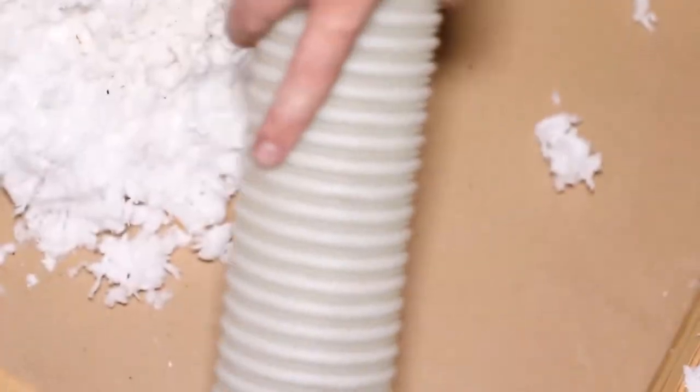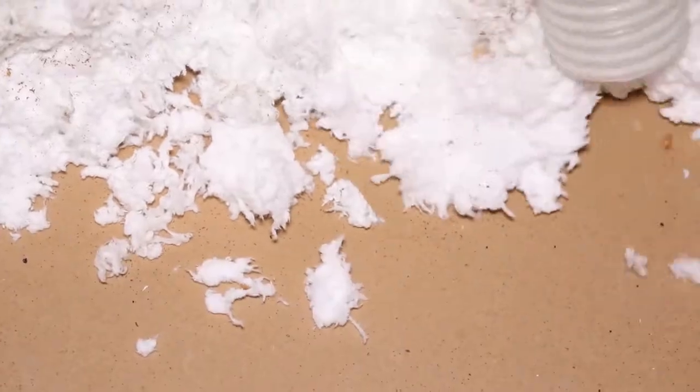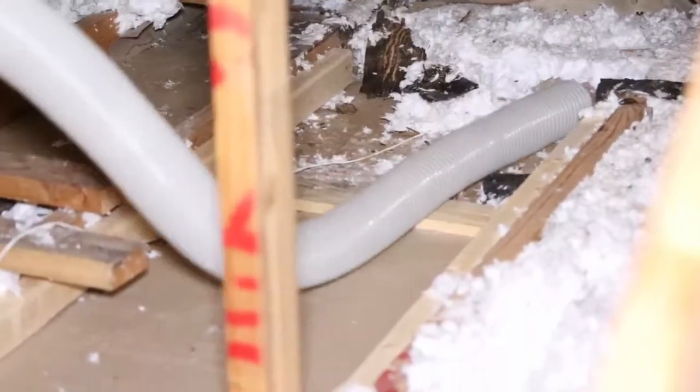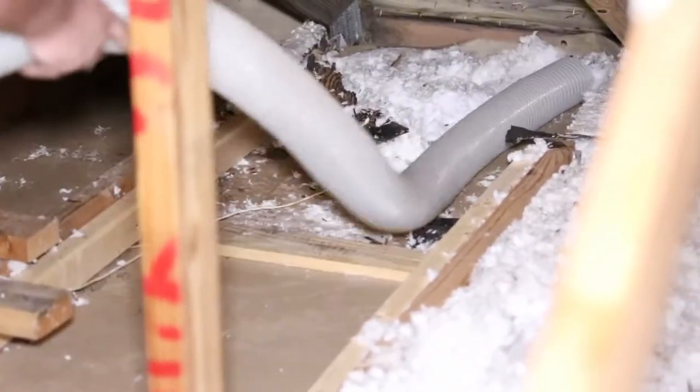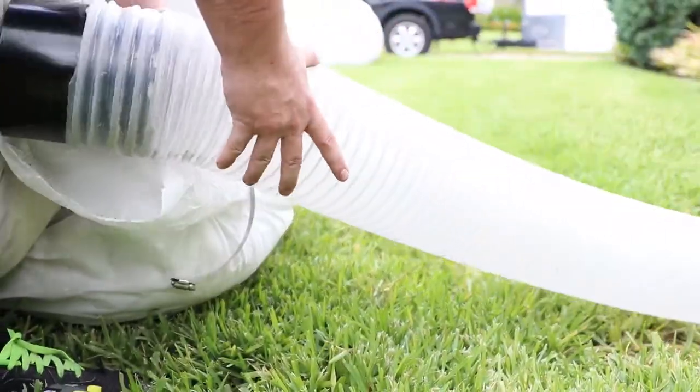In the world of insulation, there will be times when it must be removed from a building rather than added. This could be due to mold, water damage, pest infestation, and more. In this video, you'll learn how to remove blow-in insulation.